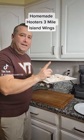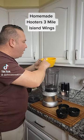Got these breaded up. One of the most important things in this whole process — these are gonna go in the fridge for 30 minutes before you fry them.